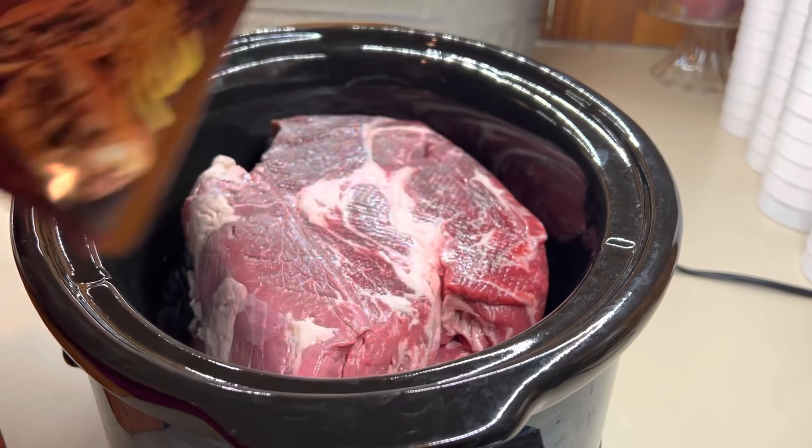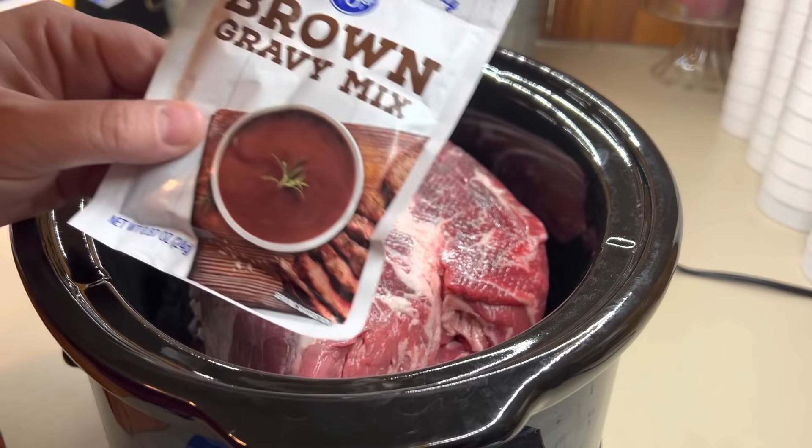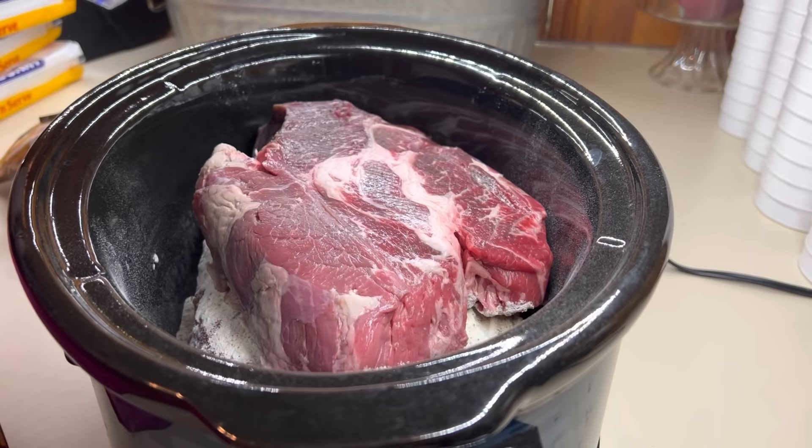First up is a three-packet roast. For this one, you're going to need a packet of au jus, a packet of ranch dressing, and a packet of brown gravy. You will also need a two to three pound roast. Now, I'm doubling this, so that's why you see two roasts in there, and I will be doubling my packages.